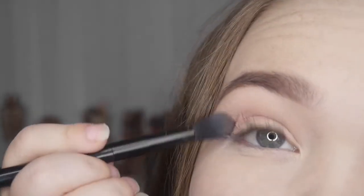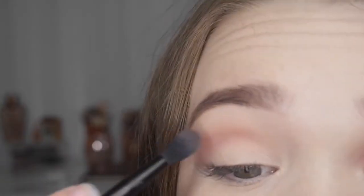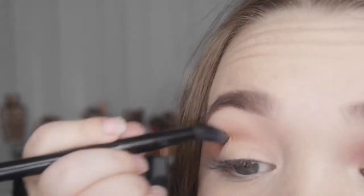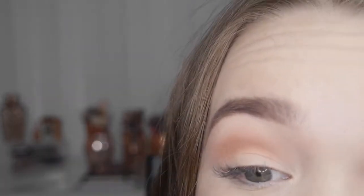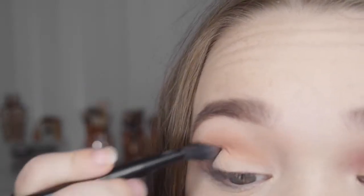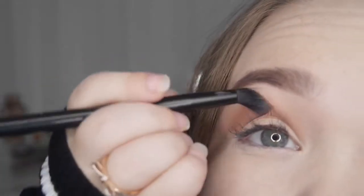I'm just blending Bron Fresco in the crease as my transition shade. Now I've blended that, I'm going to pop in a little bit of Golden Ochre and Burnt Orange — blending these into the crease as well. I'm adding more of the warm orange shade as Burnt Orange alone doesn't make it look as pink, and it's just nice to add a bit of an orange tone in there.